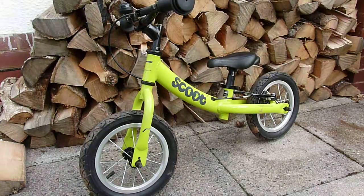Hi. Just a little review today of something a bit different — not my normal sort of subject of review, but this is a children's balance bike. This is made by Ridgeback, and it's the Scoot model.